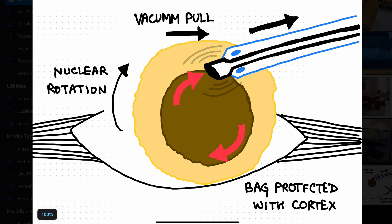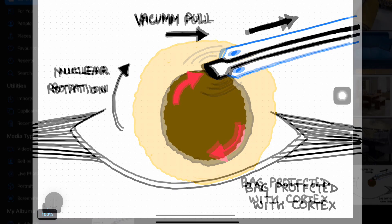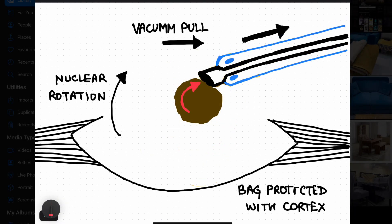Put your pedal down in phaco position 3 and grab a sweet spot between phaco position 2 and position 3. If your vectors are right, the nucleus will start rotating like a cartwheel, as depicted clearly in this photograph. You can see the ultrasonic energy from the tip at the junction of endo and cortex. As the nucleus starts rotating, you can see the vacuum pull and nuclear rotation — the bag is being protected with cortex. After a few seconds, the cortex is gone and the rim of the endonucleus has gone.